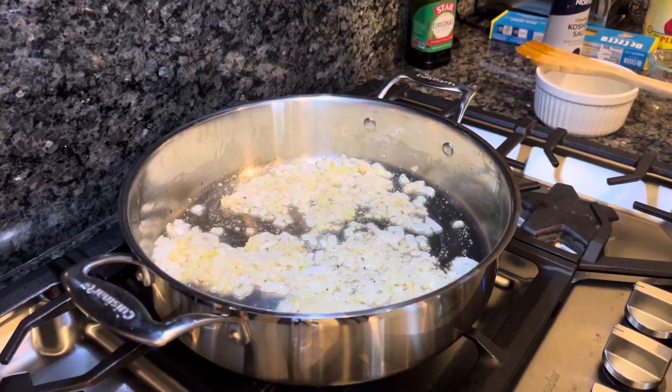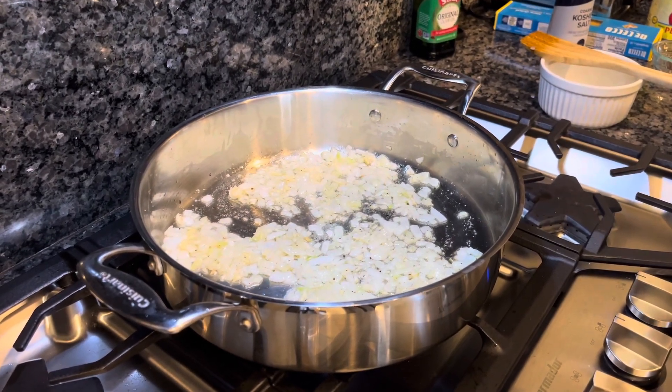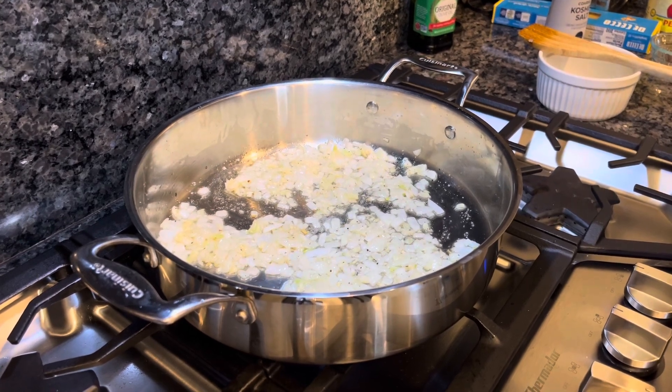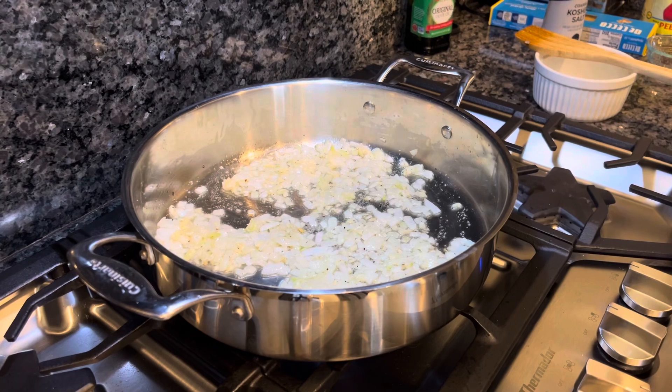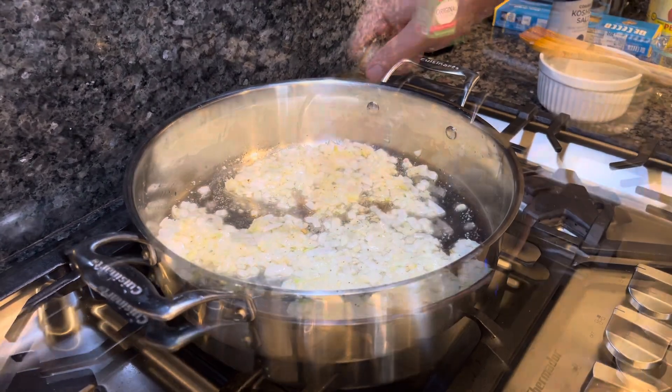Okay, so this is an optional step. I like to add about a half cup of beef stock. If you're going full vegetarian, you can skip this step, or you can add a little bit of water or a little bit of wine of your choosing, or skip it altogether. I think this just adds a little extra richness to the flavor.